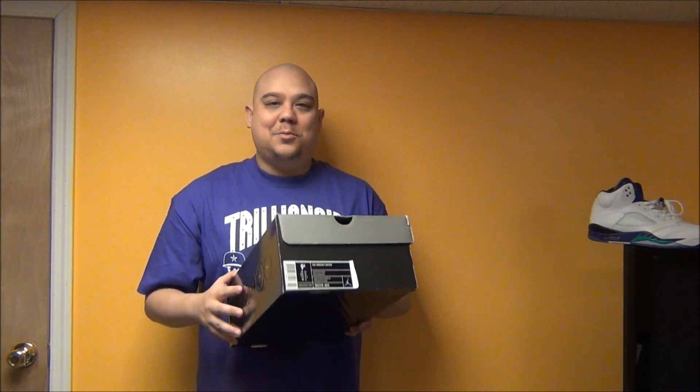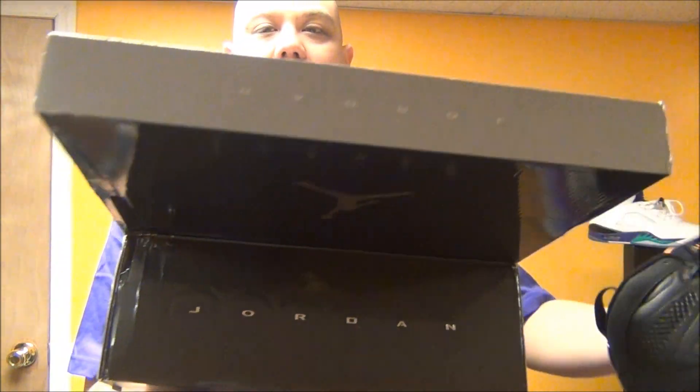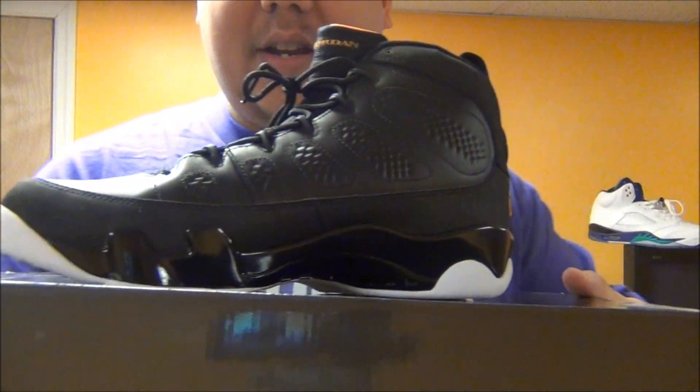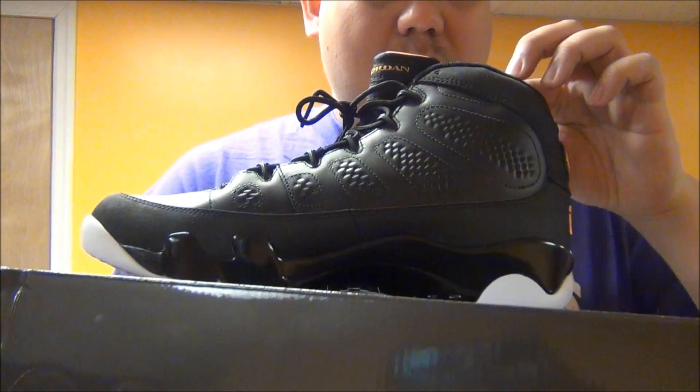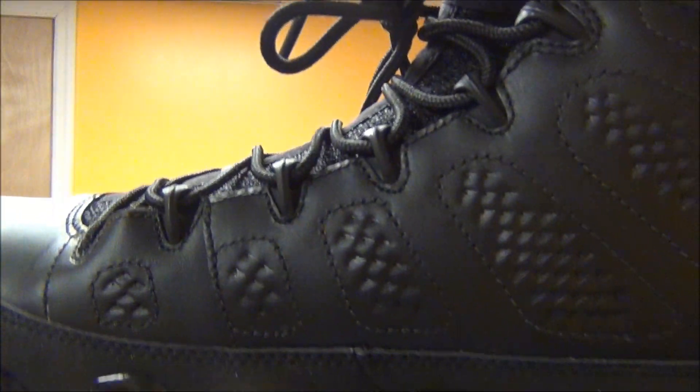Brand new review on an old pair of shoes. I am re-reviewing these because the camera I used on my old channel over at DJ Delz TV just wasn't cutting it. I know everyone wants to see these shoes in HD. And I don't think there's that many reviews on this shoe right here. These are the Citrus 9's, released in 2010. Let's get into the review.